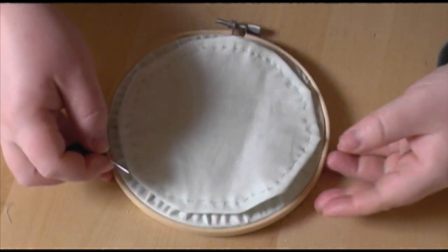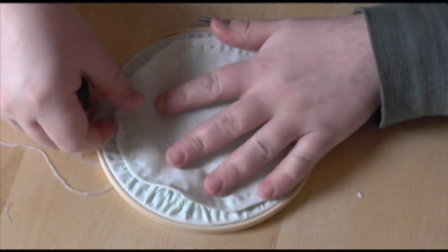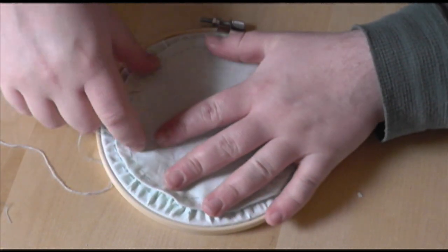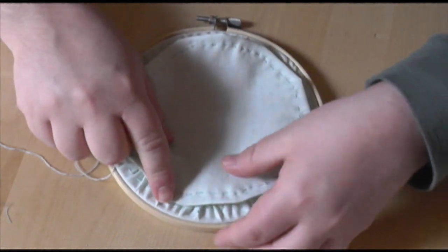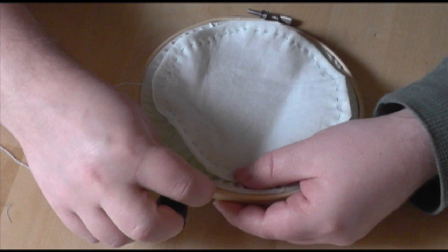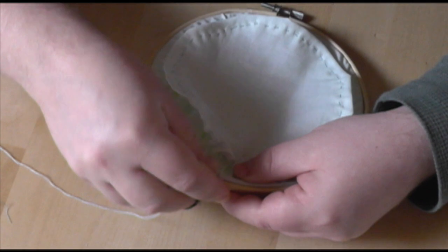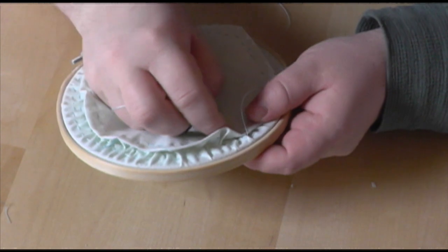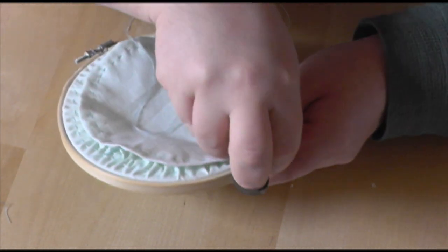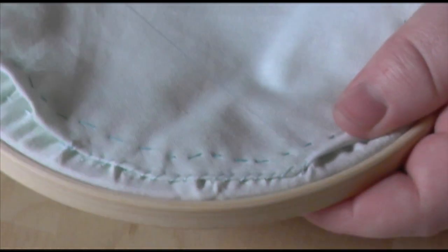The last step is to cover up those raw edges with the back piece that we prepared earlier. When I was getting used to this technique, I found I always ended up with excess towards the end, so I always try and start on the bottom — if you have excess behind the join it'll be more noticeable. Start with your back piece just covering the gathering stitches and whip stitch it into place, keeping it taut the whole way around. Try and check regularly that it's not drifting too much so it stays in the center.